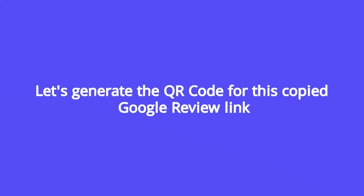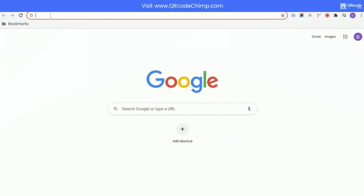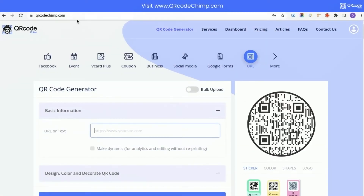Let's generate a QR code for this copied Google Review link. Go to www.qrcodechimp.com, and make sure that you are signed in.